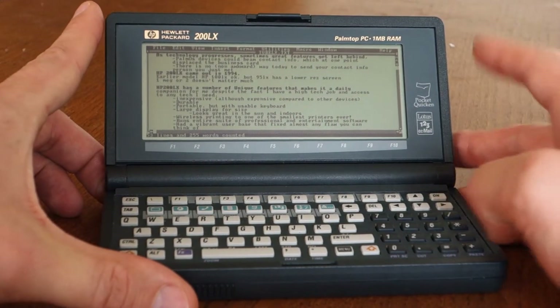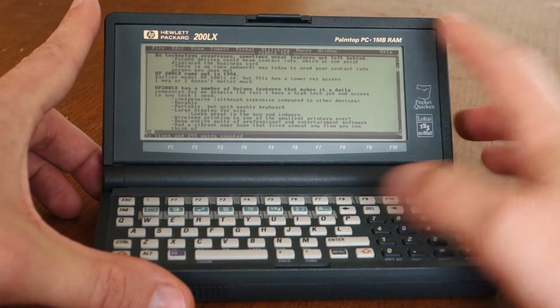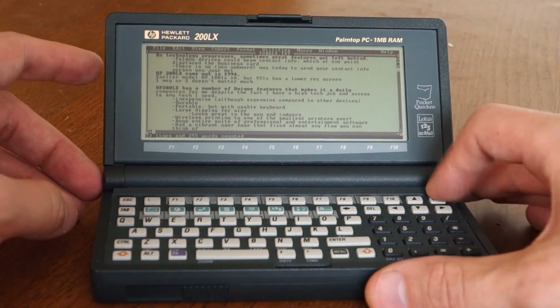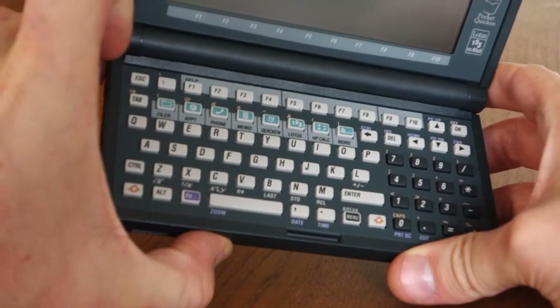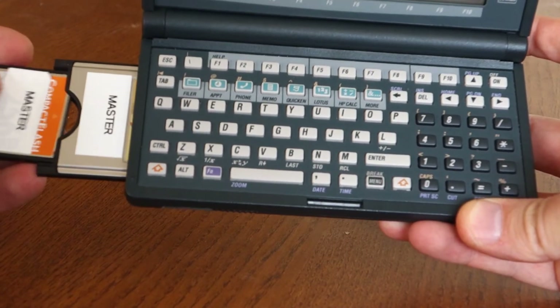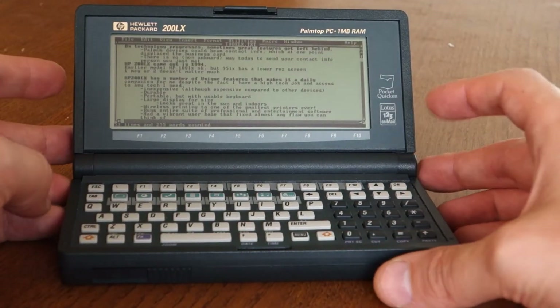The 200 LX came out in two configurations: a one megabyte model and a two megabyte model. This is the one megabyte model. DOS can really only address 640 kilobytes of memory, so I really don't care. You want to turn it off any time you eject your compact flash card. Most of your storage is going to be on a compact flash card today, living inside an adapter in the PC card slot.